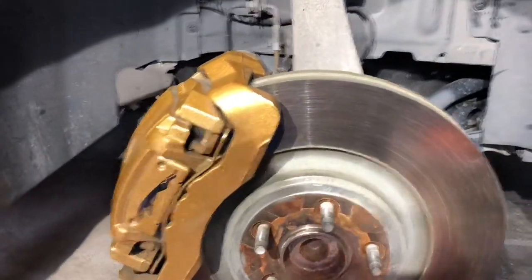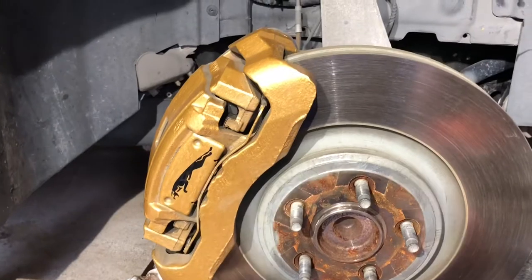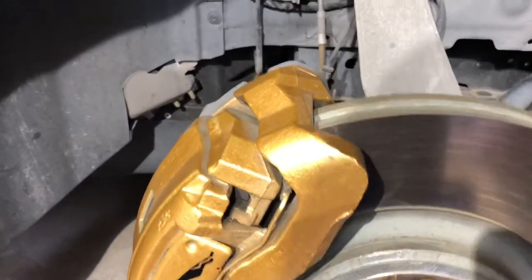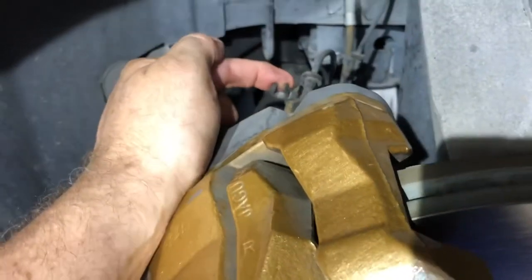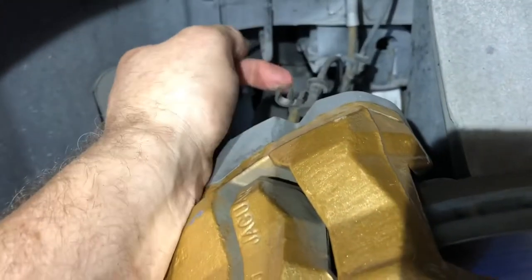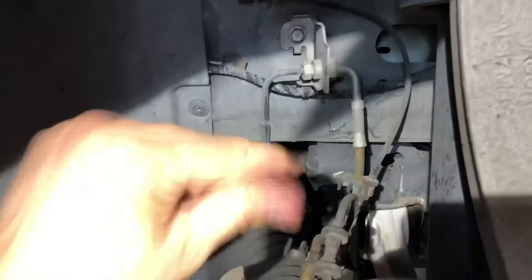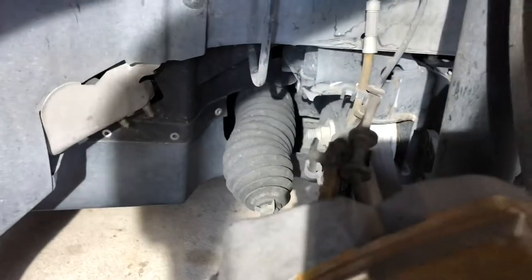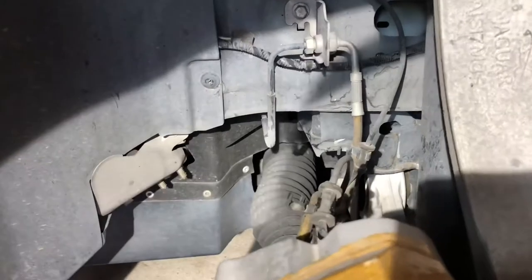We've got the wheel off. I'm going to highlight a couple of things I had issues with. If you don't know how to take off a wheel, you shouldn't be doing this - go watch another video. On the other side they've got brake pad sensors; this side does not have it. What I did was just disconnect it - there's a disconnect up here attached to this bracket right here. You just disconnect it, fold it over, and wire tie it and you're good to go.